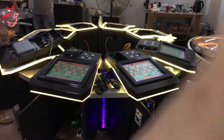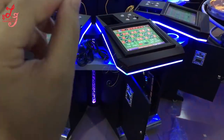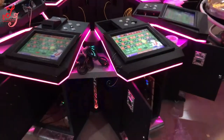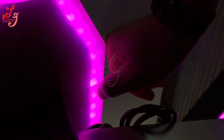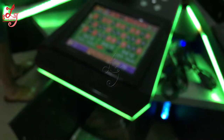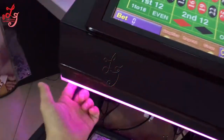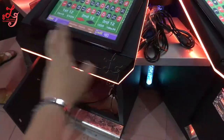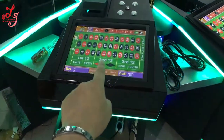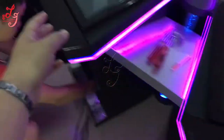This is Chris again with the 8-player roulette machine. To change the screens: there are two screws on each side, four screws total at each side. Use tools to take out all the screws, then take out the full screen panel.